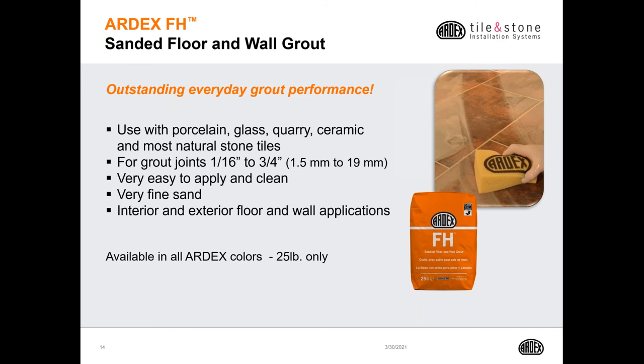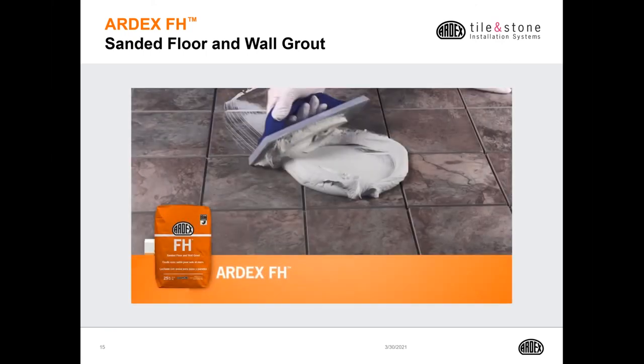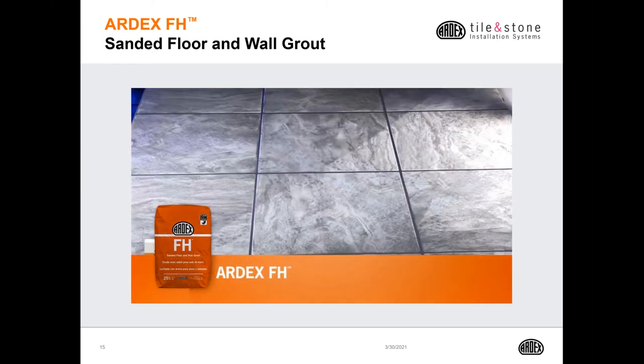Ardex also has a standard set cement-based sanded floor and wall grout called Ardex FH. It's an outstanding everyday grout for everyday tile installations. You can use it on porcelain, glass, ceramic, and quarry tile. You can install from a 1/16-inch joint all the way up to three-quarters of an inch. It's great for pointing stone veneer applications because of the three-quarter inch joint width capability. It's very easy to apply as well as clean. It's available in all Ardex colors in a 25-pound bag.